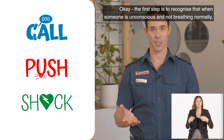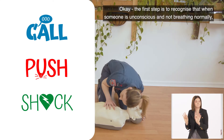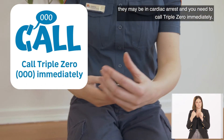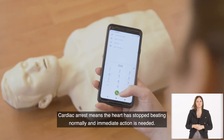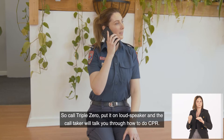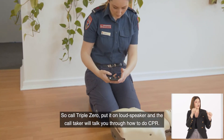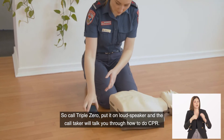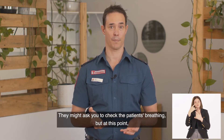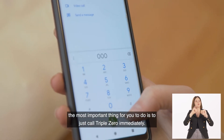The first step is to recognise that when someone is unconscious and not breathing normally, they may be in cardiac arrest and you need to call 000 immediately. Cardiac arrest means the heart has stopped beating normally and immediate action is needed. So call 000, put it on loudspeaker, and the call taker will talk you through how to do CPR. The most important thing is to call 000 immediately.